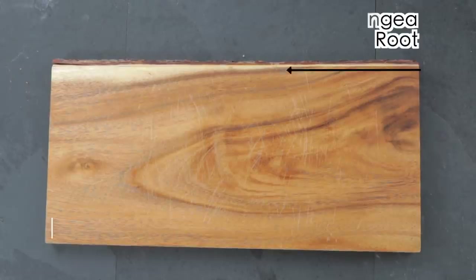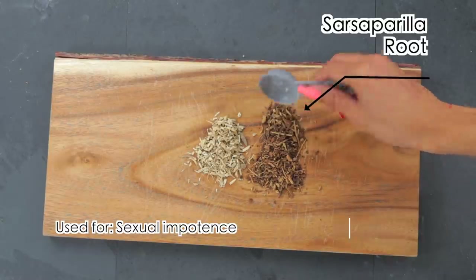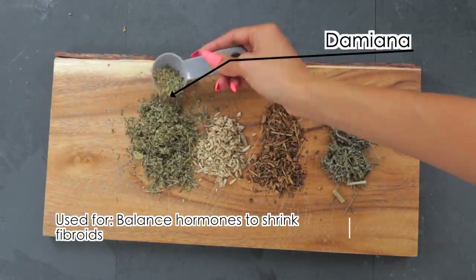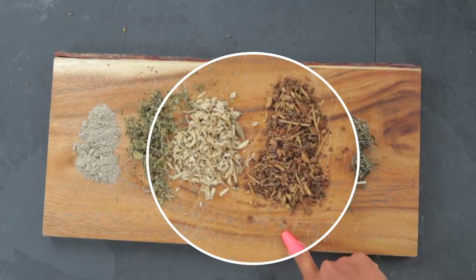First I'm going to take hydrangea root, which is an anti-inflammatory antiseptic that dissolves calcium deposits in soft tissue. Then one part sarsaparilla root, used for sexual impotence and binding with toxins for removal. I'm going to use one part mugwort, which helps women with very heavy periods and relieves menstrual PMS. Next, one part Damiana, which balances hormones and can shrink fibroids. And sea moss, which supports connective tissues in your yoni.